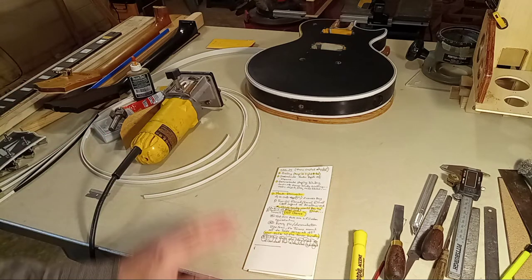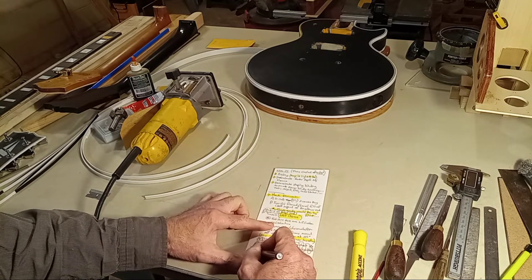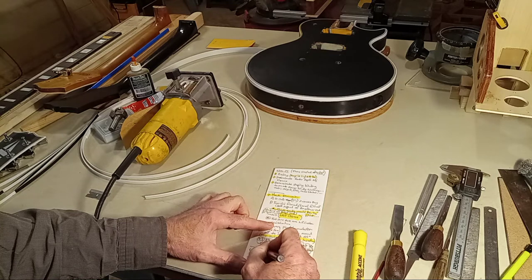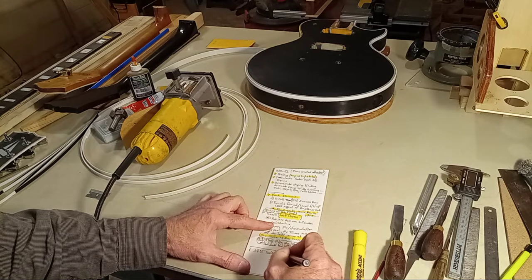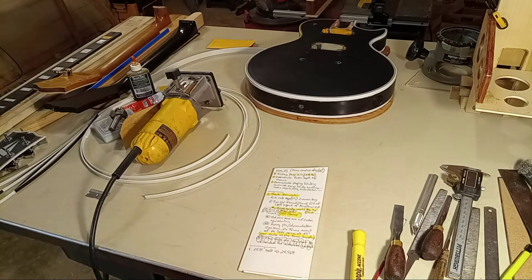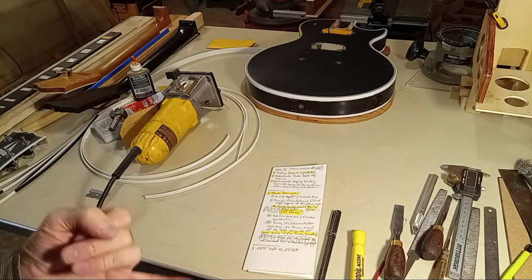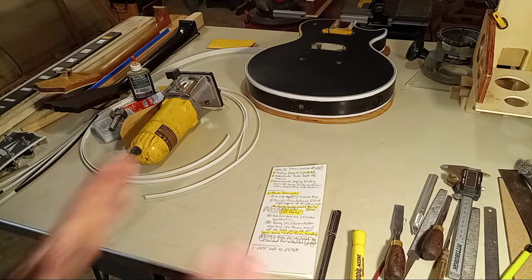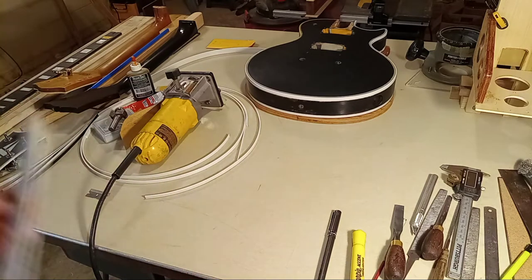I want to note 24.75-inch scale versus 24.5625 — let me go ahead and hit on the scale because I don't want to forget that. Gibson had a lot of different scales. In the early 50s their scale was primarily 24.75. And if I'm not mistaken, around 1958 when they introduced the burst, I think they changed the scale over to 24 and 9 sixteenths, which is a very short scale.